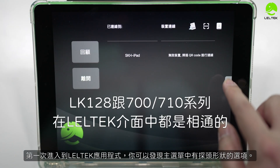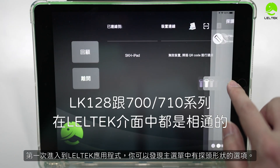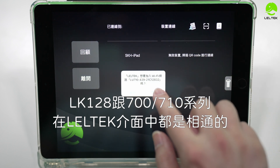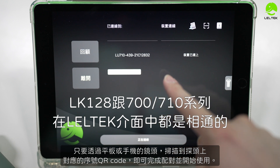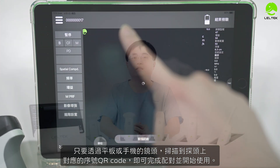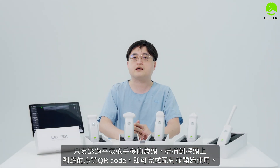First, you can see the new device on LeoTech. You can find the option to add a new device. If you look at the screen, you can see a QR code — you can scan it and start using it right away.